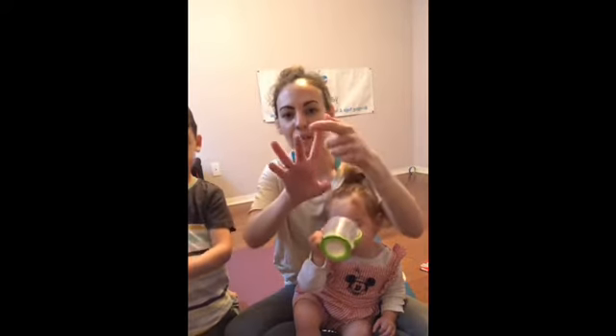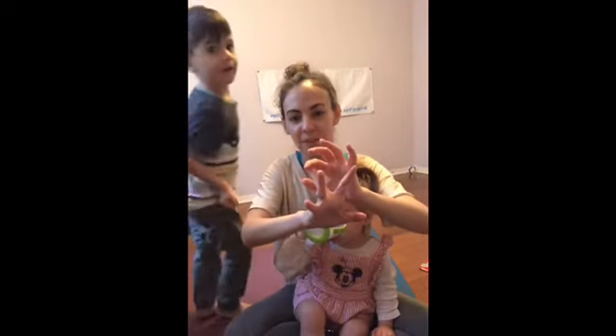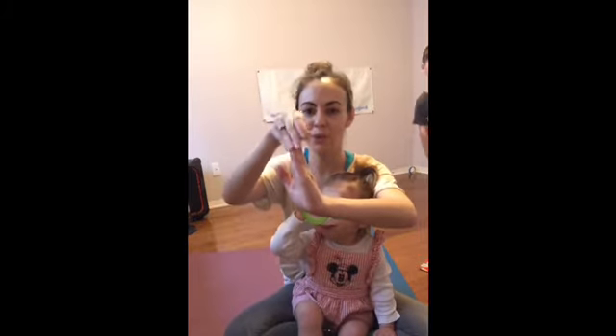Hand yoga is an important and helpful way to take care of our hands. Pull the thumb back, then the pinky, and you can even do all fingers together — putting all four fingers together and just pulling them back.